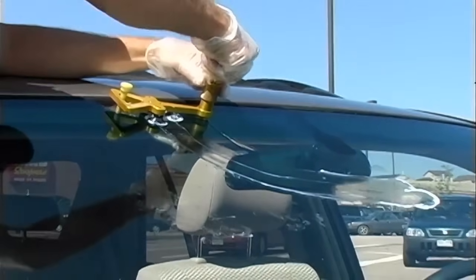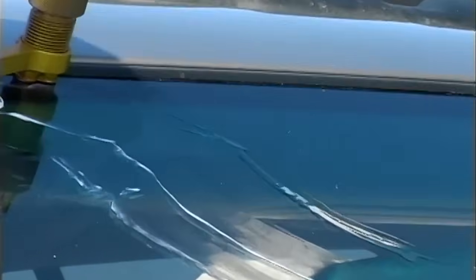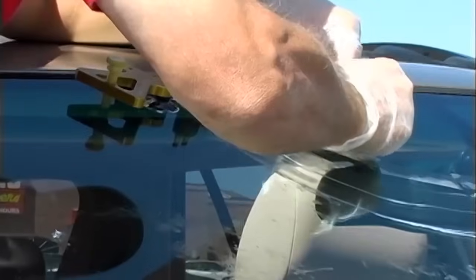Then you want to cure this crack for about 10 to 15 minutes in the sun. You want to make sure the crack is good and cured before you pull your tool off because you might flex the crack. Shutting doors can flex the crack. People getting in and out of the vehicle or moving around can also flex the crack. Make sure the crack is not disturbed while you're injecting it and while you're waiting for it to cure under pressure.